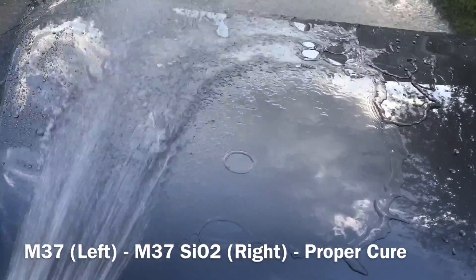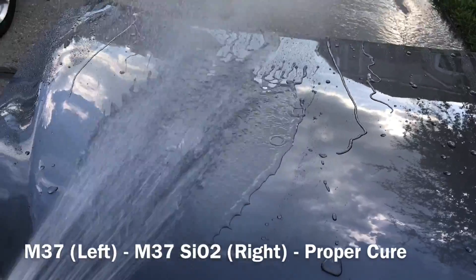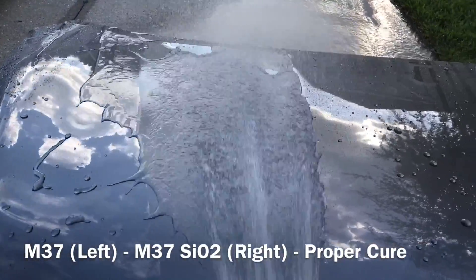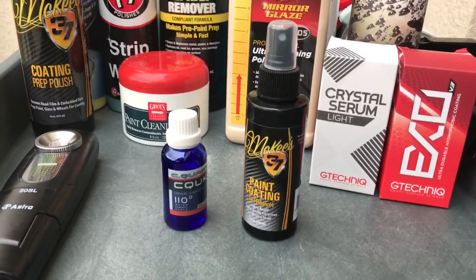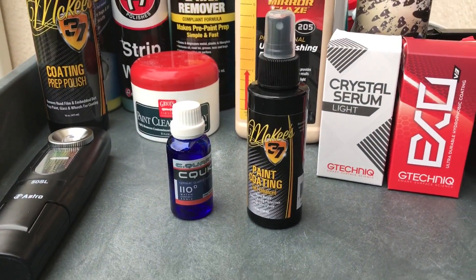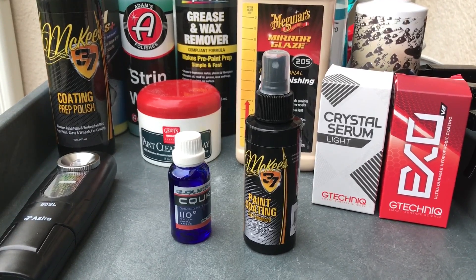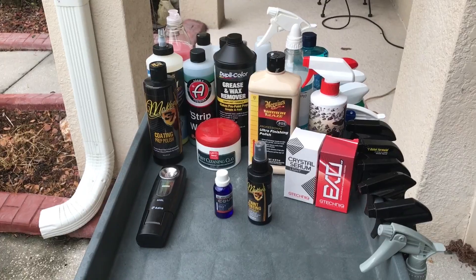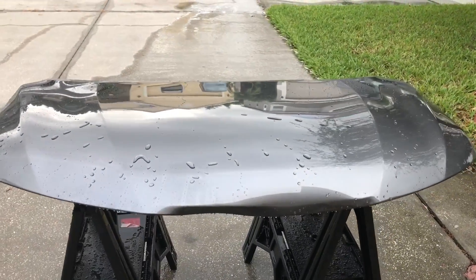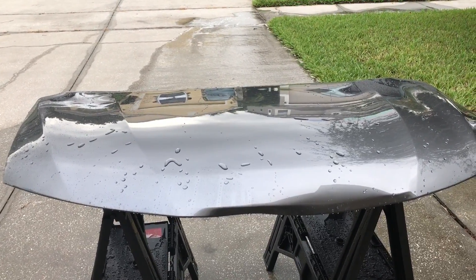To close this video out, coatings go through a much more drastic form of curing compared to your waxes and polymer-based sealants. Coatings are going to take much longer to actually fully harden to the surface. Some coatings like C-Quartz UK are going to be more impacted by an early wash and rinse compared to coatings like McKees 37. An early wash and rinse is not going to completely kill these specific coatings, but you still want to follow the manufacturer's guidelines for curing in order to get the best performance. Thanks for watching — stay tuned for more test videos coming up in the future.